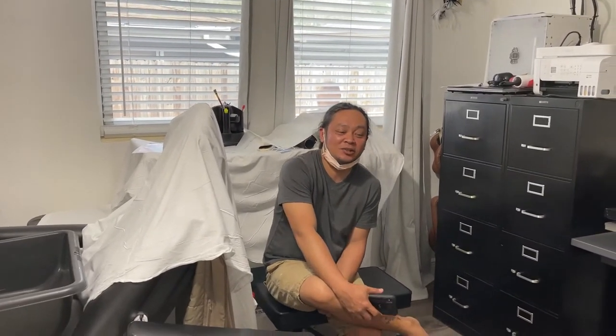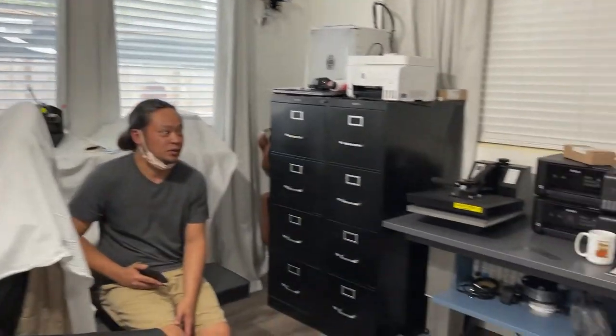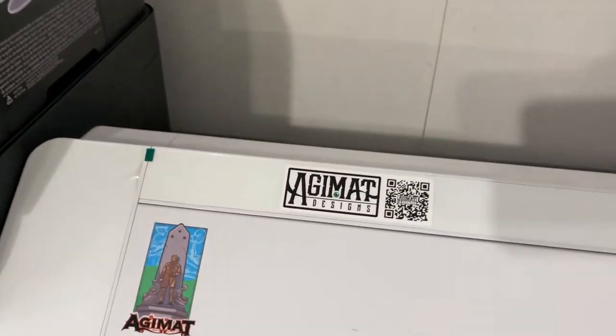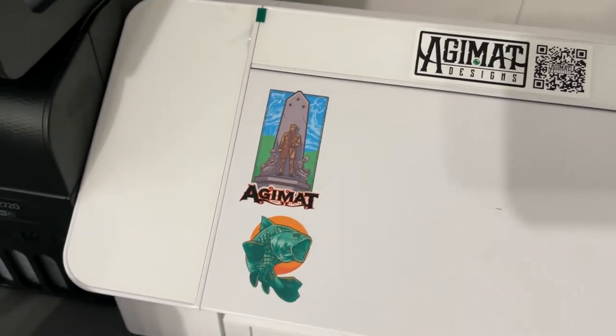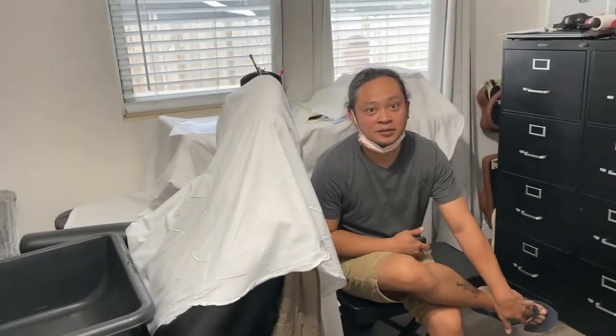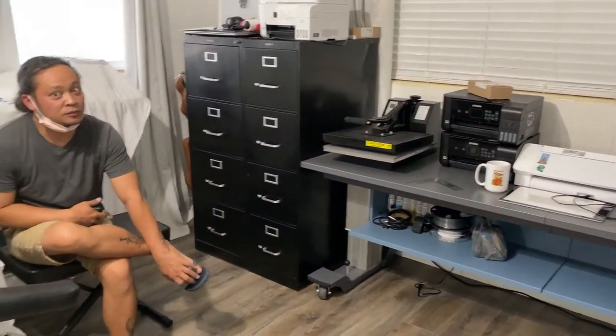The name of their website is Agimat Designs — AgimatDesigns.com. This is their logo. All the artists are Filipino, so they make use of Filipino talent. 'Agimat' in English means charm. So this is their brand.